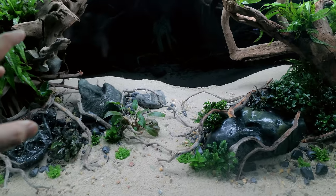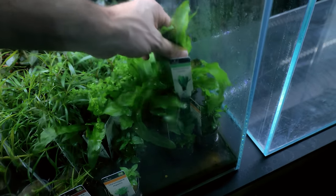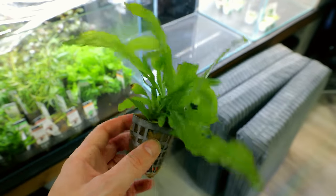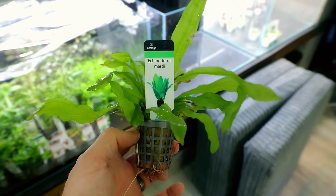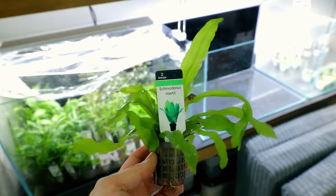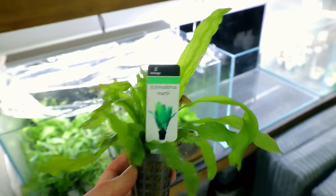Next up, I want to add a rear mid-ground plant — I've got an Echinodorus. This one is Echinodorus marti — doesn't get too big, quite leafy. Beautiful little plant, just a little bit of a feature. I want to put three of them in, one near each island. It's a different texture, and one of the most vibrant, green, easy-growing ones I've found.